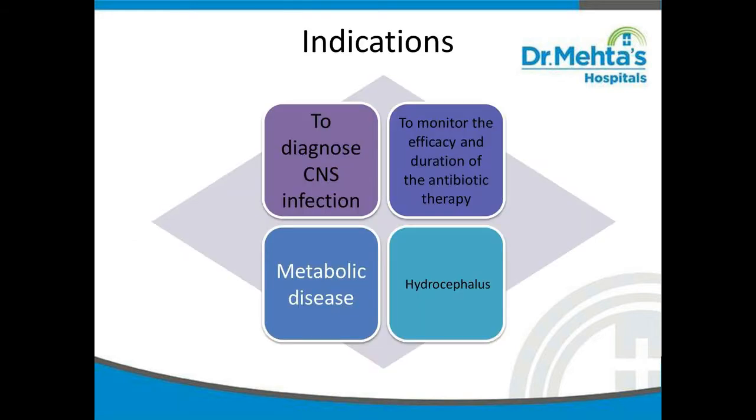What are all the indications for lumbar puncture? To diagnose CNS infection, to monitor the efficacy and duration of the antibiotic therapy, to rule out metabolic disease, and for a baby with hydrocephalus.